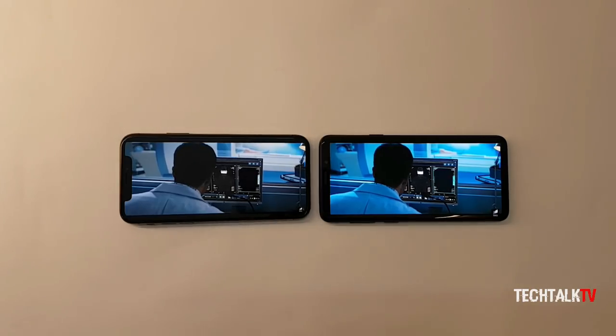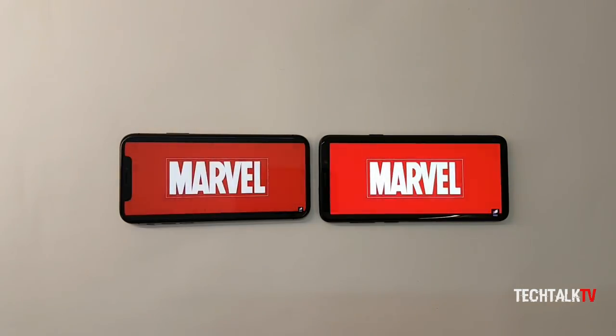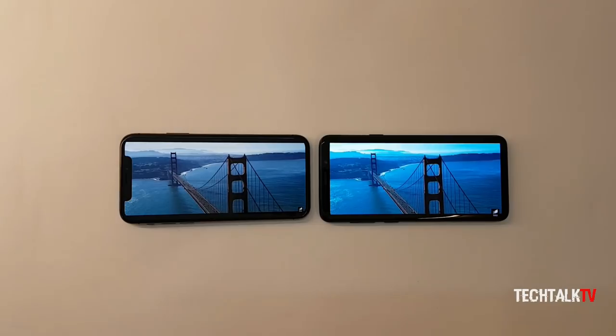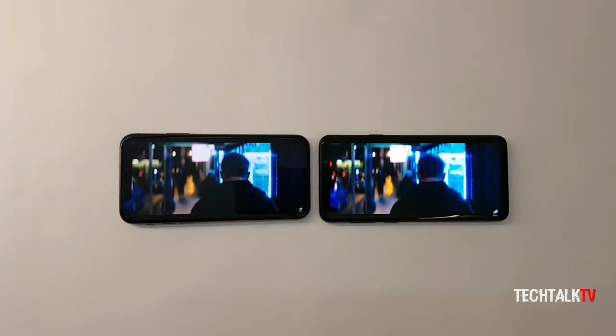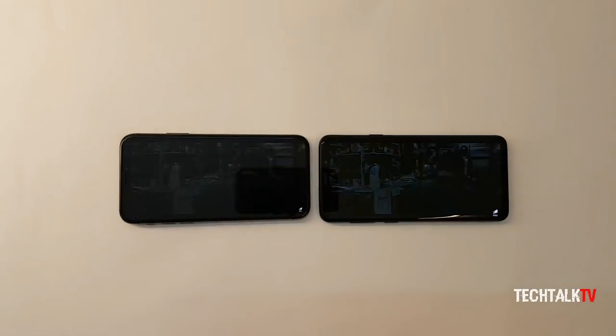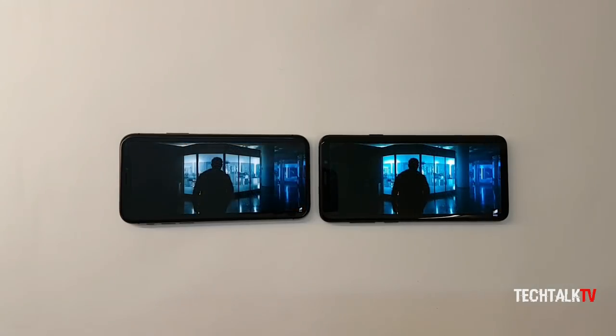Do keep in mind that the actual cost of the device to the companies is more than the sum of the component prices, as the final device cost involves other substantial costs such as R&D, marketing expenses, software development costs, distribution costs, etc. Let me know your thoughts on this and I'll see you tomorrow — peace out!